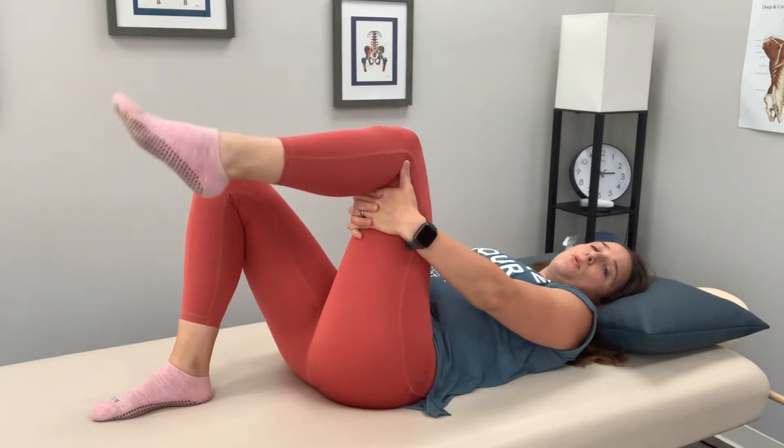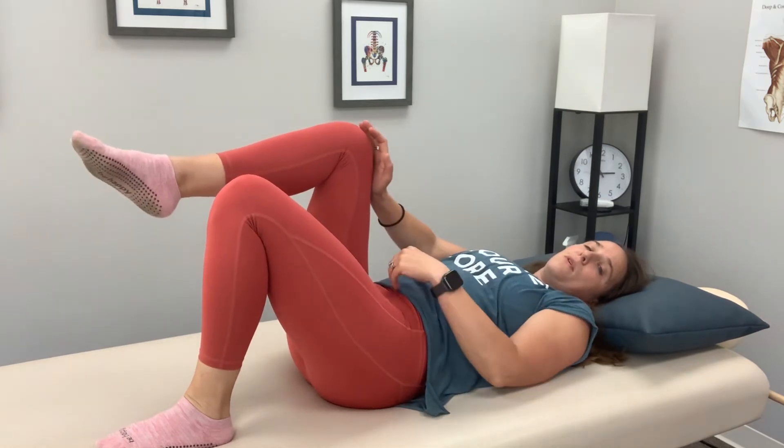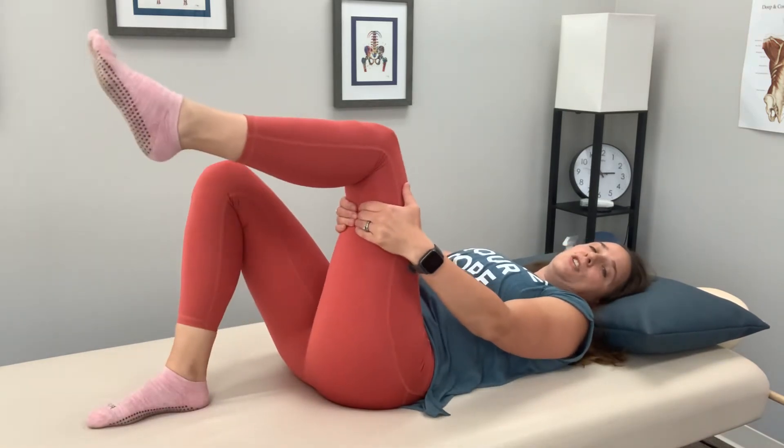If you just don't feel like you have the coordination, do one leg at a time. Push with that left leg, really try to get that butt cheek in, and then come up and pull up with that right leg. That's fine too — just alternating it is totally acceptable.